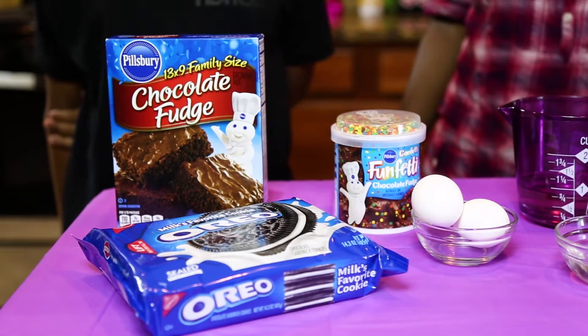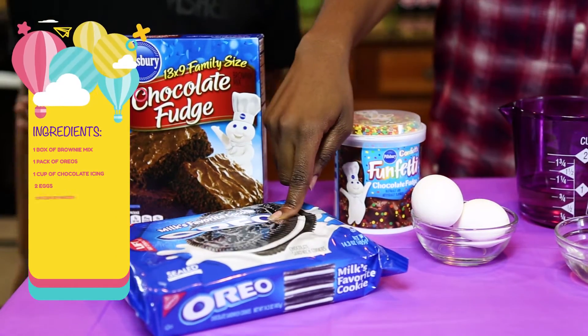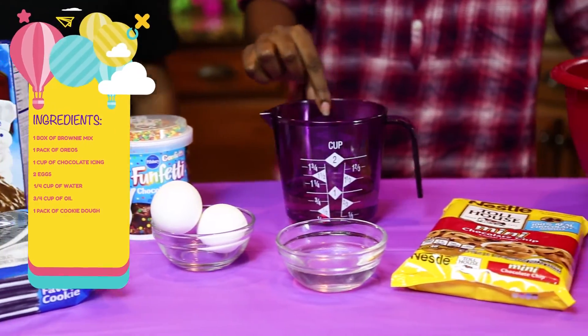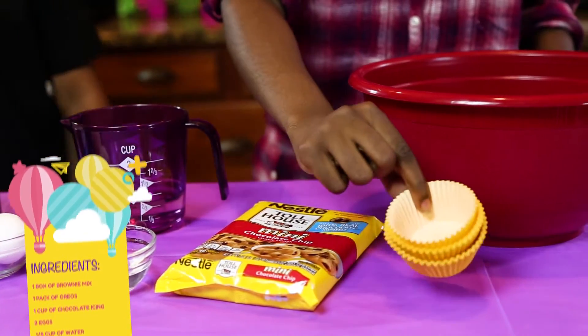Let's jam! To make Oreo cookie brownie cupcakes, you're going to need these ingredients: brownie mix, Oreos, chocolate icing, two eggs, one-fourth cup of water, three-fourths cup of oil, cookie dough, and cupcake holders.